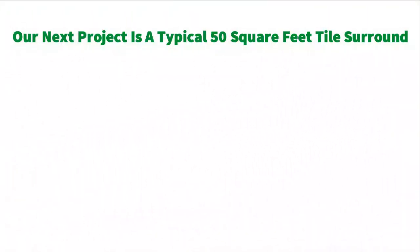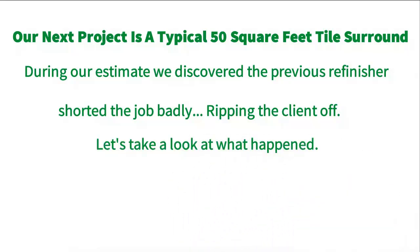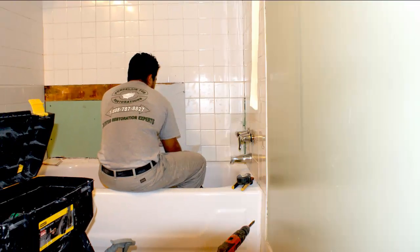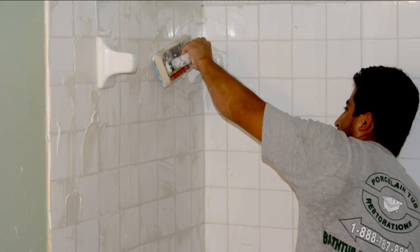Our next project is a typical 50 square foot tile surround. During our estimate, we discovered the previous refinisher shorted the job badly, ripping the client off. Right along that arrow line, the entire grout line was never filled, and it caused the wall behind the tile to become saturated and destroyed. They sprayed over the hardware — you can see the overflow there — and the job was poorly prepped, causing it to start peeling. This is an extremely poor job. We had to strip it all down and start fresh, adding time and expense. Here's the damaged wall from water damage that had to be removed; we put new wall board in, re-tiled, and got that area repaired. Then we re-grouted like it should have been done in the first place, which would have prevented the wall from becoming damaged.